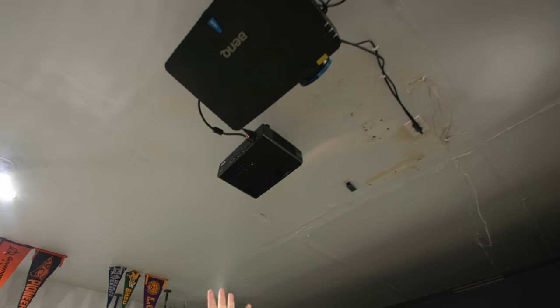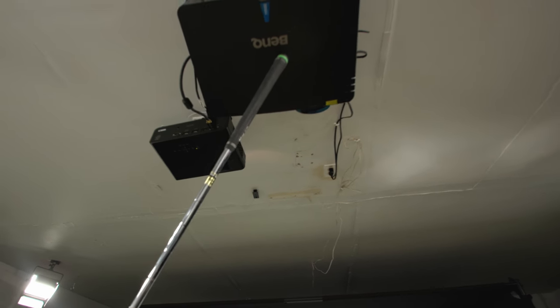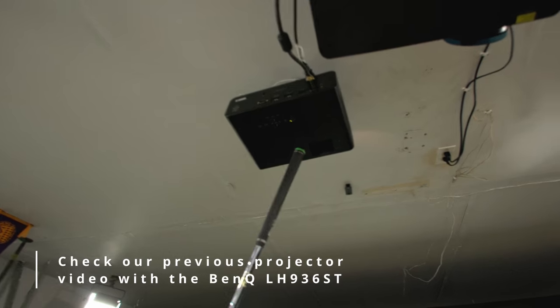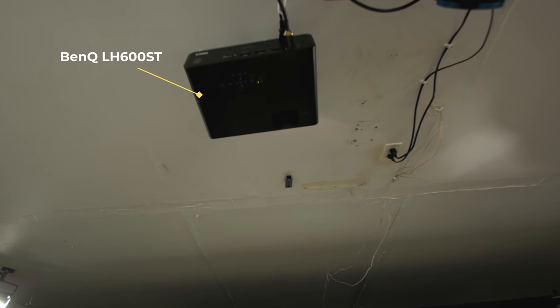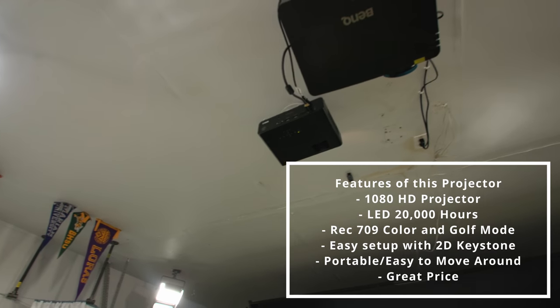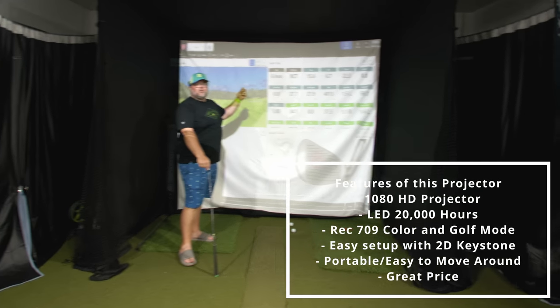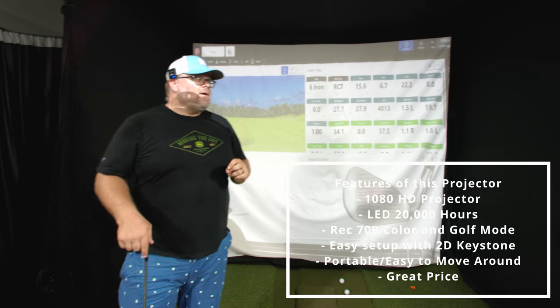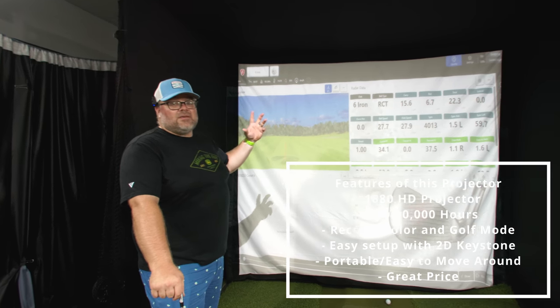The last thing I want to show you as far as changes: we actually have a projector we're trying out. You can see I have the big boy right here — both of these are from BenQ, and I really like BenQ. I think they're quality, really good projectors. This one I've talked about already — this is the 4K monster. Now this is a 1080p newer projector, the LH600ST. It's a much smaller form factor, only a 1080p projector, but it still has all of the golf mode and the Rec. 709 color, which is the same as the bigger projector.